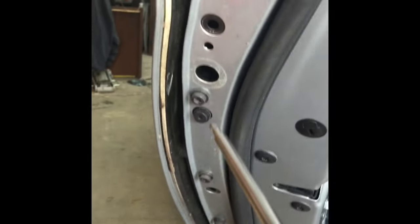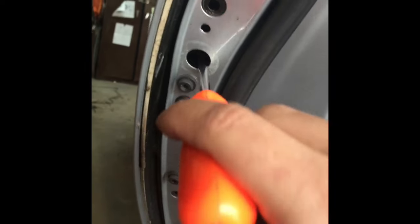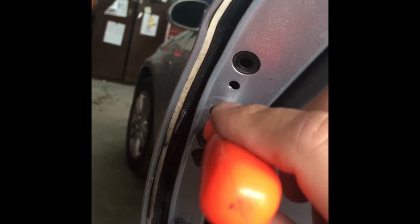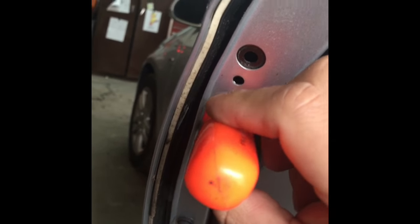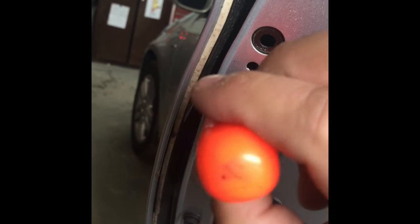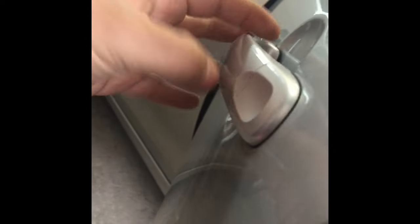First, take off this plastic trim right here. We're gonna have a T20. Take off the bolt — it's not gonna come all the way out, it's gonna have like a clip that won't let it fall off. So just unscrew it until you feel it gets a little bit tighter, and then we should be able to pull this out. Once we pull it out, we should be able to undo the latch, and then this one should slide straight out.